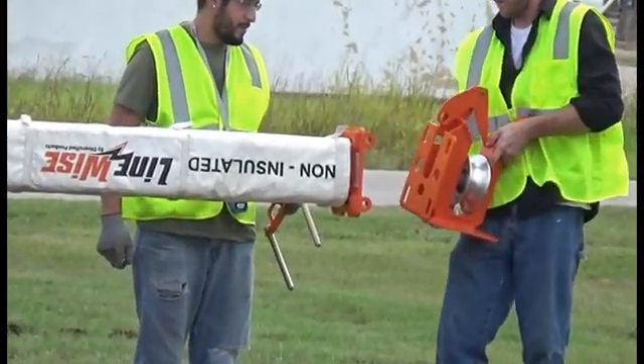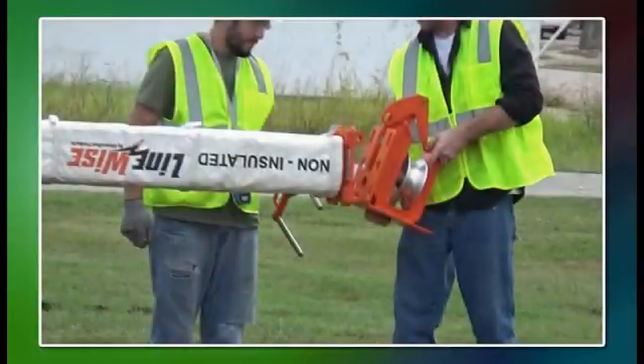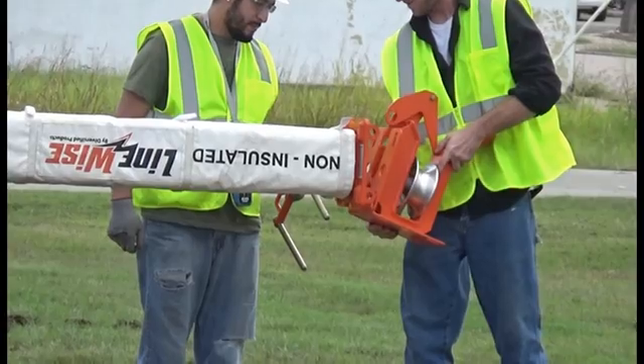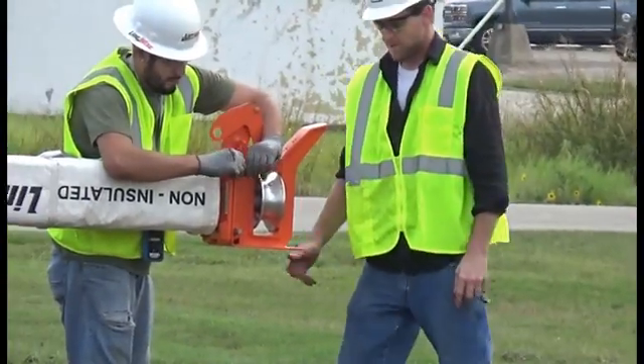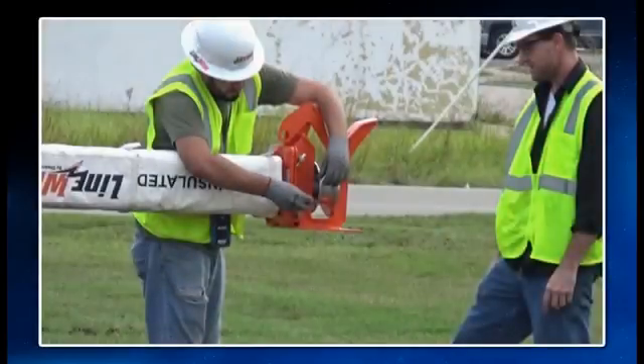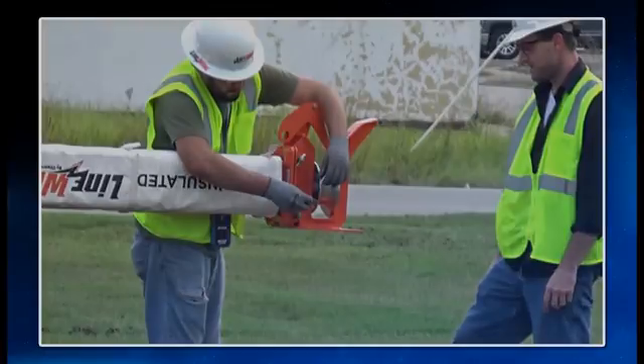The wire holders are installed with the same interchangeable pin used for the insulators. The wire holders are oriented to match the structure being worked on — vertical as shown here, or with the gate straight out for horizontal. The wire holders will be added to each insulator as it's being installed on the phase lifter.